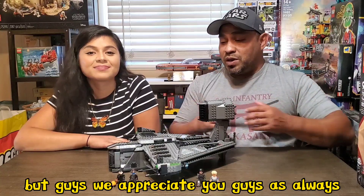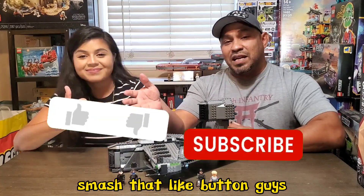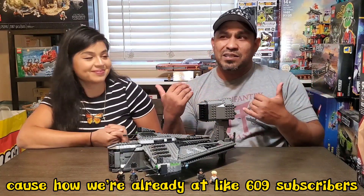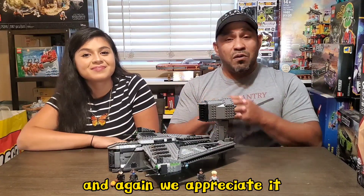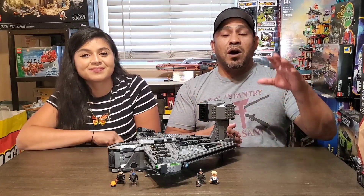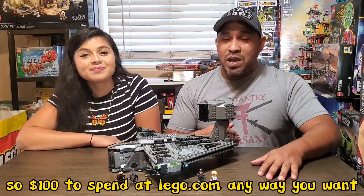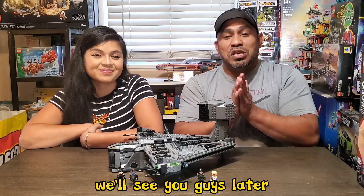We appreciate you guys as always, thank you for coming out and checking out our content. If you like what you saw, smash that like button. Don't forget to subscribe — we're already at like 609 subscribers and our next subscriber giveaway is at 750. We're climbing up there fairly quick, and again we appreciate it — we wouldn't be able to get there without your support. Our next giveaway is the 750 subscriber giveaway, giving away $100 in Lego gift card to spend at Lego.com any way you want. We love you guys — may the force be with you, we'll see you later. Peace out.